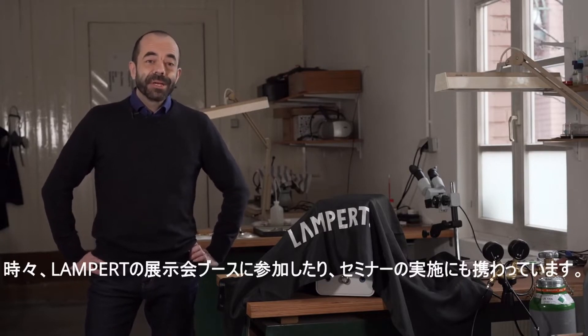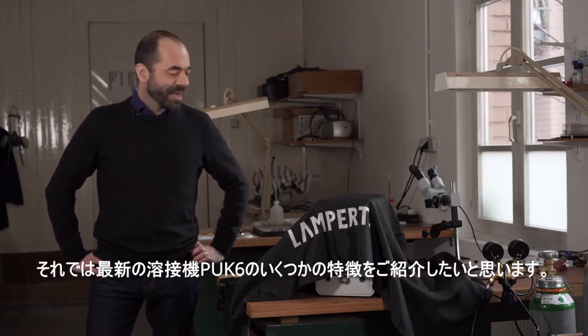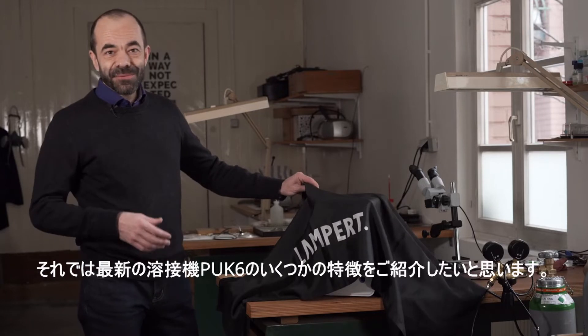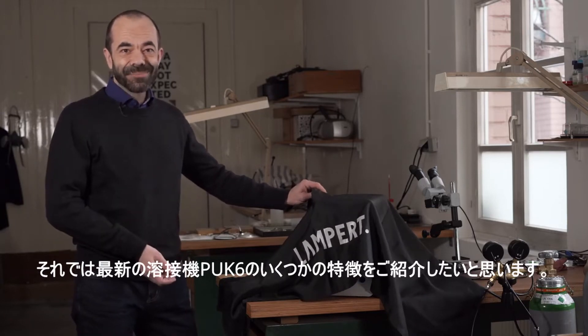Hi, I'm Christoph. I'm a goldsmith and working here in my studio in Germany. From time to time I also work for Lampert, going to trade shows and conducting seminars. And now I'd like to show you some features of the newest, latest PUK6 welding machine.